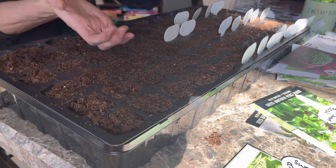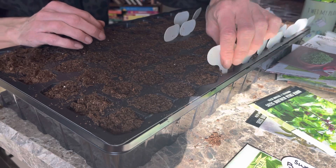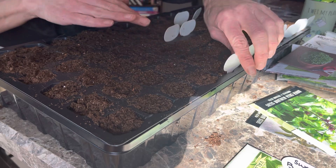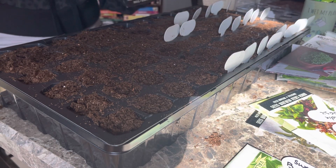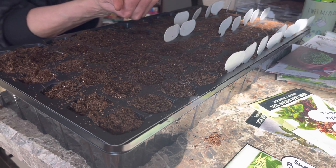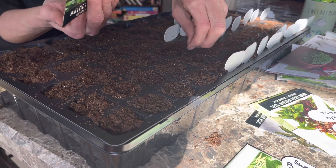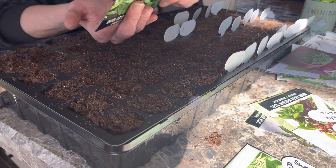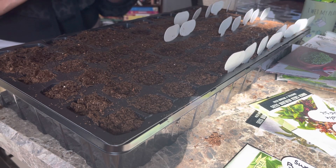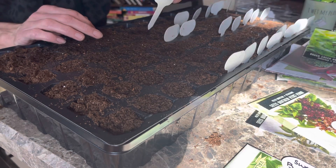Here's my Thai basil. These seeds are so stinking tiny — look at how small those are. Typically with my Thai basil I let it go to seed, and that becomes my pollinator for the area. I still use it as a deterrent for insects and as a companion plant, but I typically let these go to seed to leave my other plants alone.